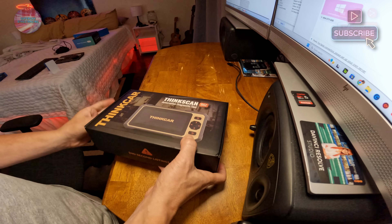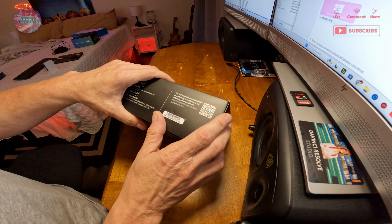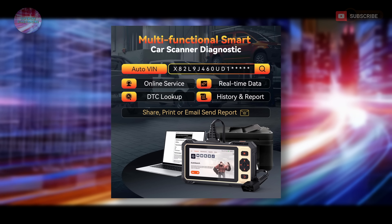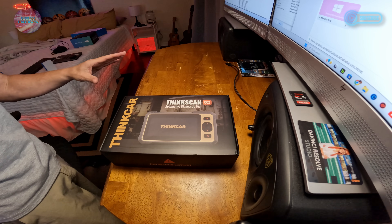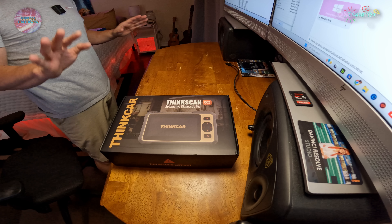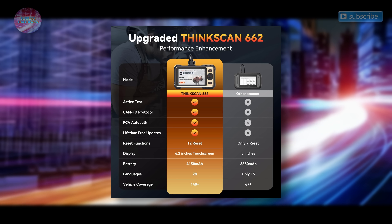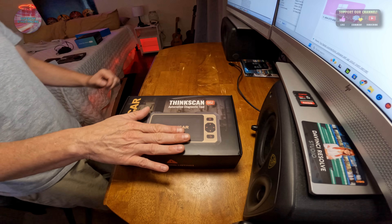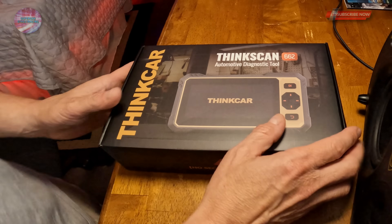There's a QR code and barcodes on the side of the box along with product information. This scanner should automatically read your VIN and know what car you're working on — it can clear codes, read codes, and analyze data streams. It does reset functions and lifetime updates for free, has a 4,150 mAh battery, and a 6.2-inch touchscreen, unlike smaller non-touch screens on cheaper units.